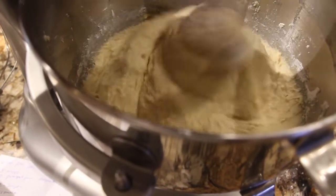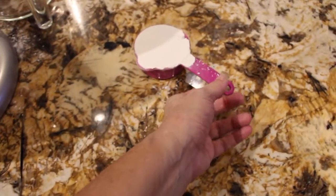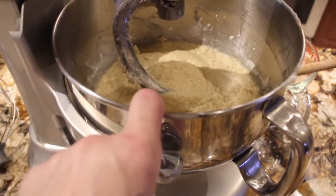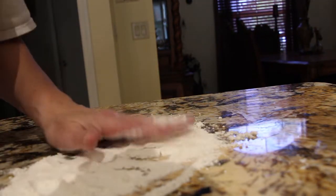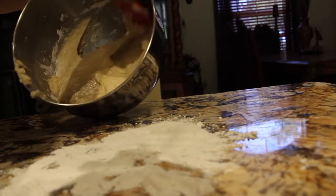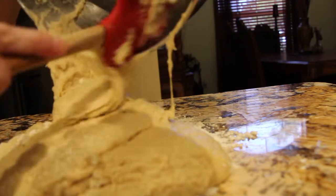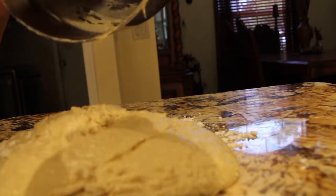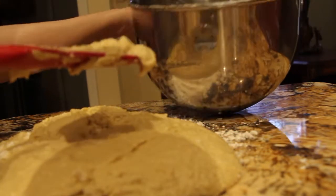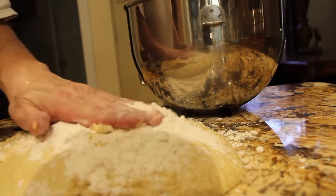Now the dough doesn't look too tacky, it's just a little sticky. So I'll turn my mixer off. On my counter here's the other half of flour — that was a total of six and a half cups of flour, plus a little extra that I placed in my bowl. So I'll take this out, put it on my counter. I placed a little flour on my counter and a little more flour on top. Now I'll knead this for about ten minutes. This bread is really good.